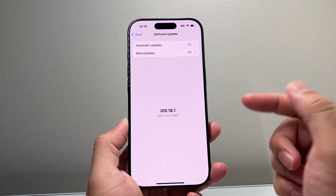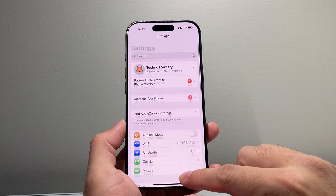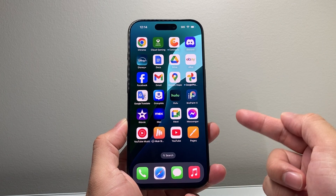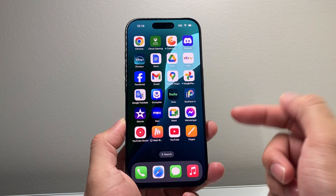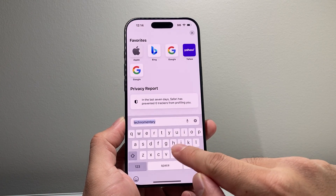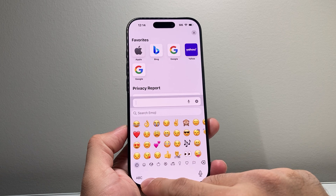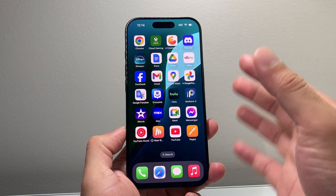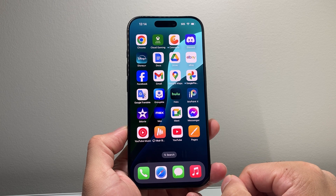Following these steps should go ahead and fix it. Another thing I also want to recommend is that if you recently installed a third-party keyboard app, I recommend deleting it. Sometimes they can actually interfere with the phone's keyboard, causing that emoji keyboard not to work. Hopefully following these steps, your emoji keyboard is working.